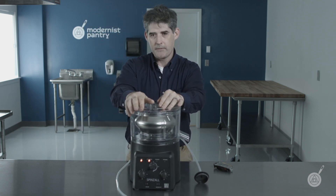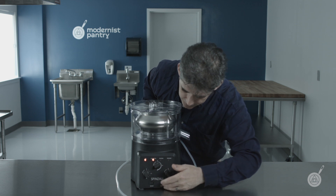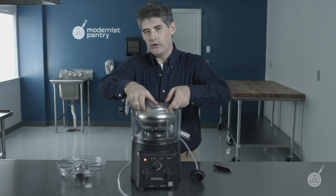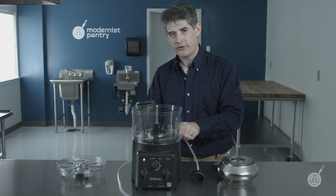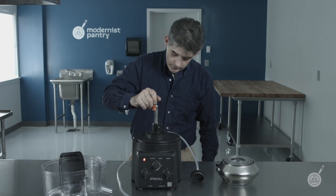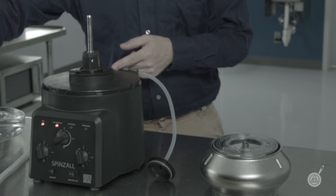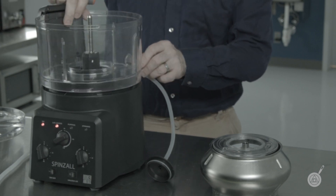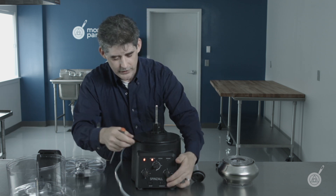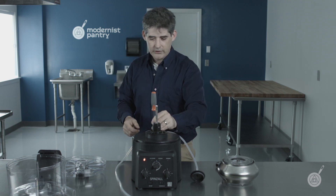Those are the primary safety mechanisms of the Spinzall. I'll note one thing in case you should ever do this — I hope you do not. I'll blame it on some other knucklehead in your establishment. If someone were to take a screwdriver and play around with these things — which you should never ever do — you'll notice that now you can't put the lid back on at all, and it says 'lid is locked.' Do not attempt to use the Spinzall in this configuration. Just press the lid unlock button and it will go back into normal mode. But again, never mess with these interlock systems.